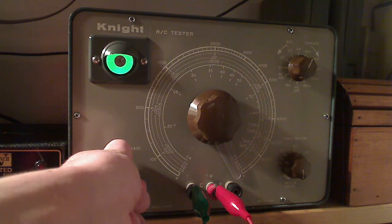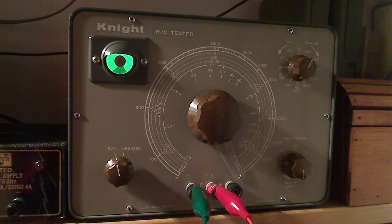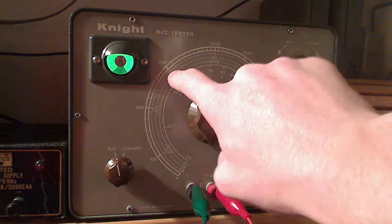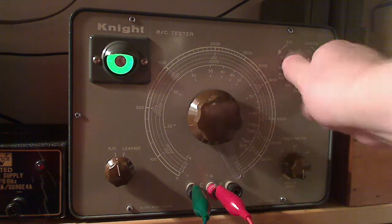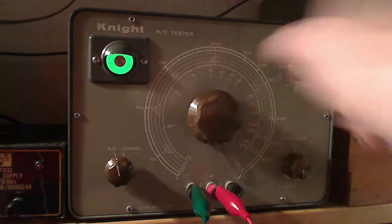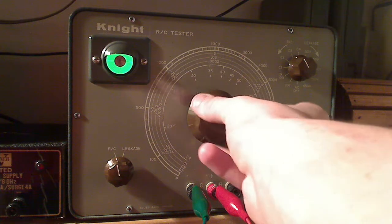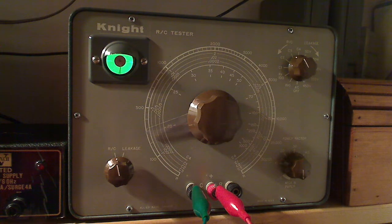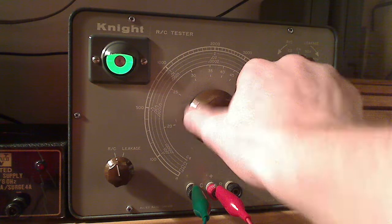It's not even opening the eye at 50 volts, so this capacitor is completely leaky. We'll do a capacitance reading anyway and see if we get any reading. It should be 0.1 microfarad, which is on the C3 scale — we should see maximum eye opening right around 0.1. But we get barely any eye opening at all, and it's not at 0.1. So this capacitor is bad because it's leaky.